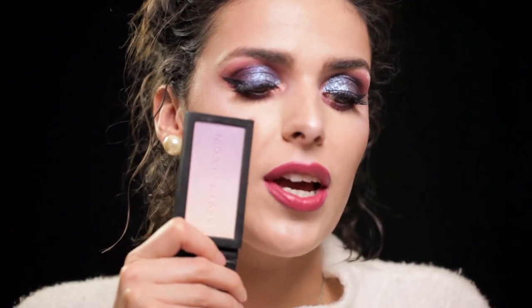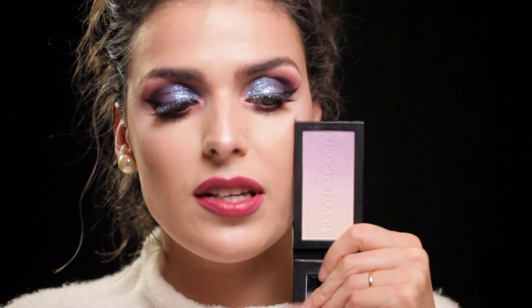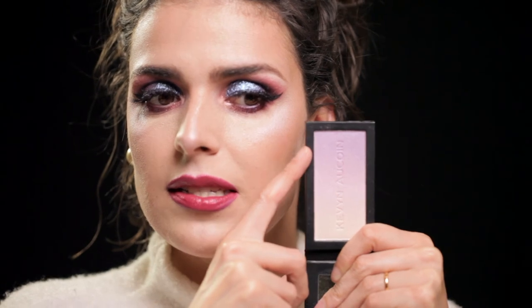Finally in this trio, we have the Neo Limelight, which is the highlighter of this palette — a lilac shade. For those who like these tones, I really enjoy a lilac highlighter. There's a similar color in the Sleek Solstice palette, which is one of my favorite highlighters. If you want a more intense lilac, go directly to the top part; if you want something more subtle, go further down for a lighter shade.